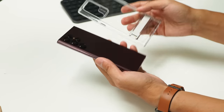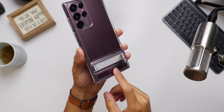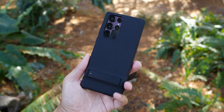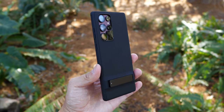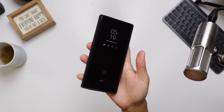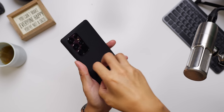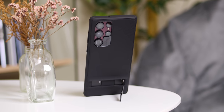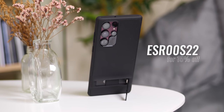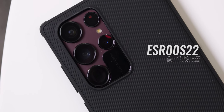For some added functionality, there is the clear version of the kickstand case. This kickstand is actually pretty sturdy and snaps back into the case, so it's not flailing about and you can just secure it when you're done. I'm actually using the kickstand case in black — it has all the same features but adds some matted pattern material on the backing to help with grip. The Galaxy S22 Ultra might be a little unwieldy, but it's definitely easier to handle with this case on, and the kickstand is a really nice bonus. You can check out ESR's products in the link in the description, and use the code on screen now to get 15% off your purchase.